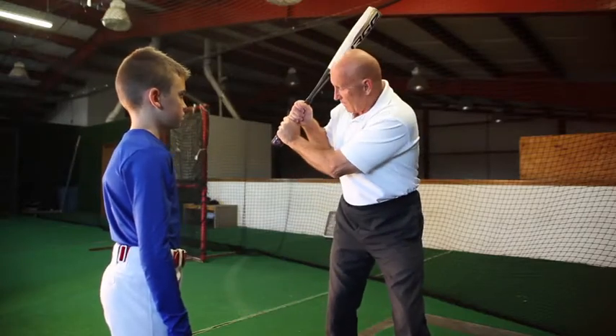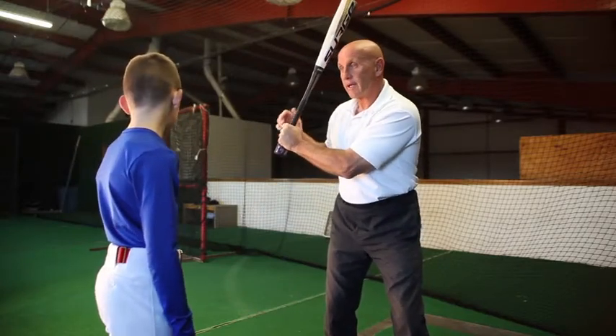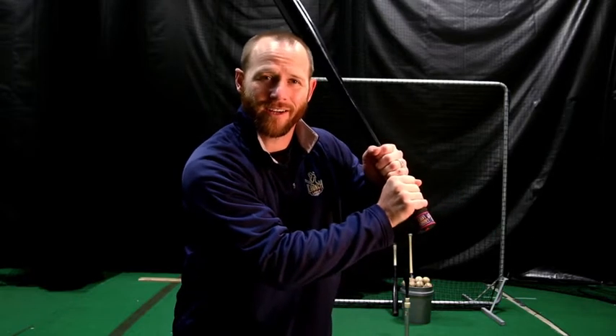Not only is the Launch Laser a great tool for coaches to teach the fundamentals, it's also an extra set of eyes for the older, more experienced players to utilize on their own. Through correct repetition, getting to that strong, loaded position every time becomes second nature, and it gives me the confidence I need when I step into that box.